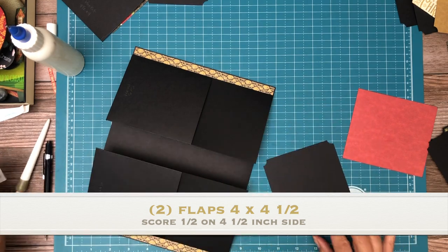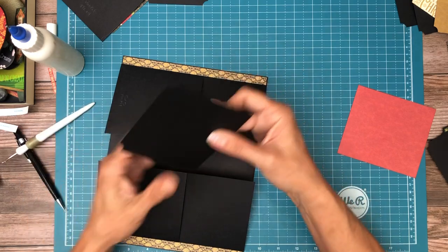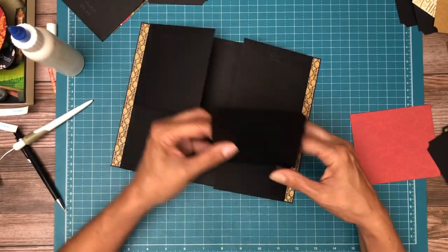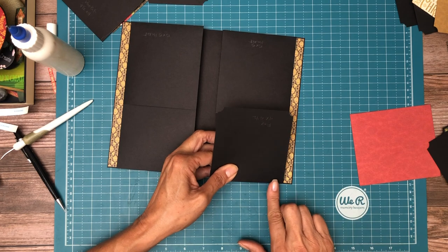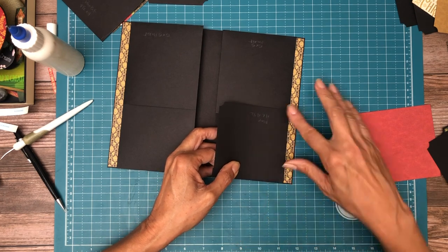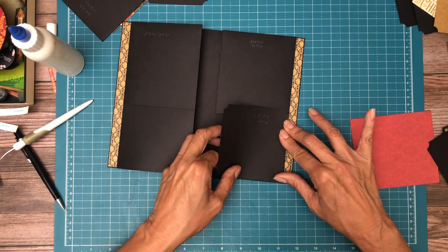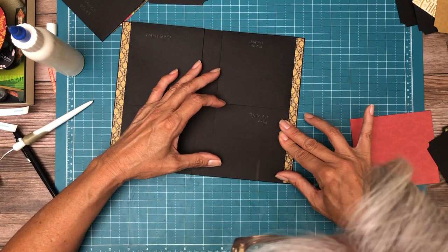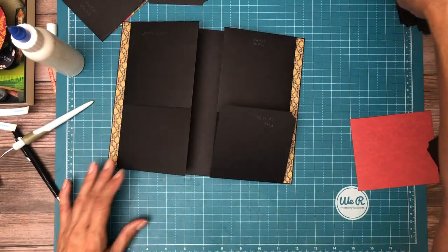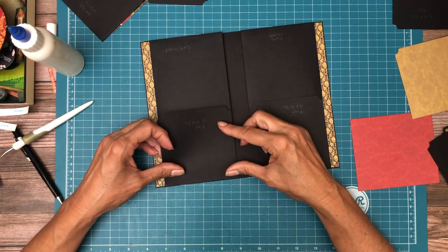Same thing for the flap — you want it to go flush with this side, but if there's anything hanging over the hinge here, it will interrupt how the flap opens and closes. So if you have any overage, you push it toward the center. There's one, and then the second one goes here.